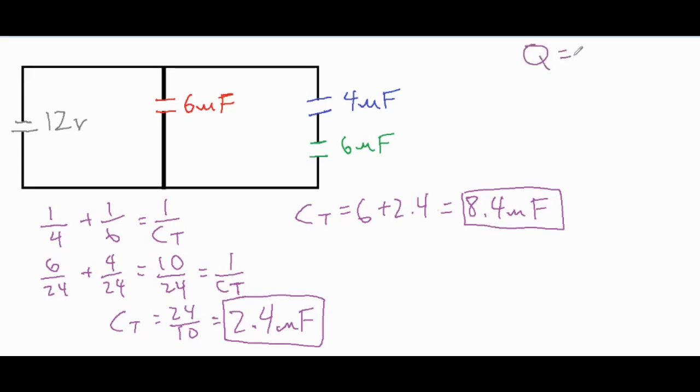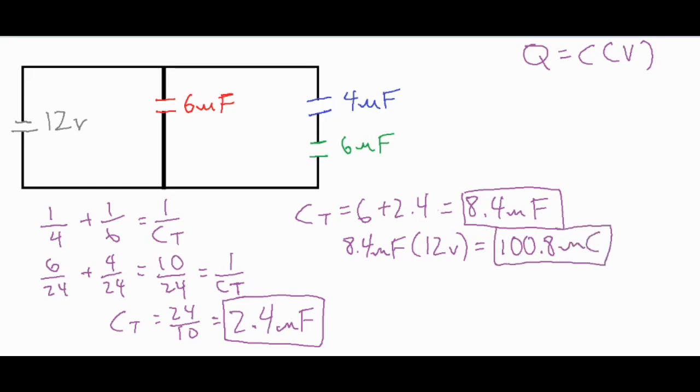Now we can find the total charge of the entire circuit. Charge equals C times V — the total capacitance multiplied by the total voltage. The total capacitance is 8.4 microfarads times 12 volts, because the capacitors are wired in parallel so each branch gets a potential difference of 12 volts. So 8.4 times 12 gives us 100.8 microcoulombs as our total charge. To summarize the totals: total voltage is 12 volts, total capacitance is 8.4 microfarads, and total charge is 100.8 microcoulombs.